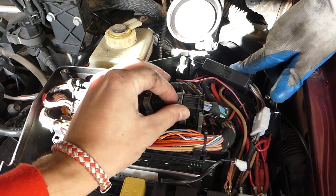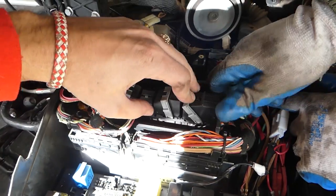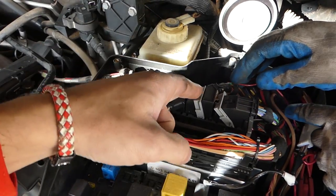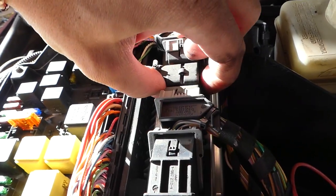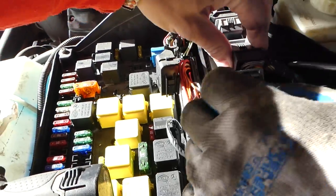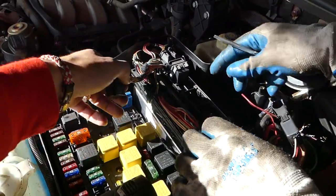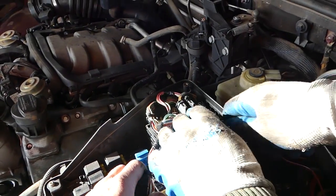In order to remove those connectors — like this one — you press down here and push it out. One thing: you need to start on this one right here. To remove them from here, remove the middle one first — like that, perfect. Then you can start pulling them out. You can't get them confused after that because they just go in a specific way.